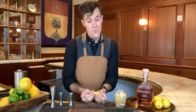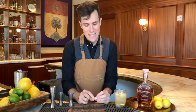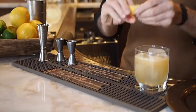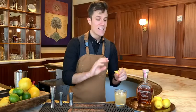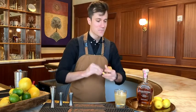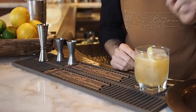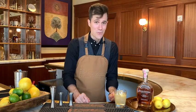Last but not least, grab this lemon peel. You want the shiny outside that's got the oils on it, not the bitter pithy inside that's white. I'm gonna pinch this right over the top and express the oils right on top, about one glass length above the glass. It's gonna spray oils right on top so it's the first thing that you smell when you bring it to your lips. Give that a twist, throw it in. Now you've got it — a classic whiskey sour going back to the middle of the 1800s.